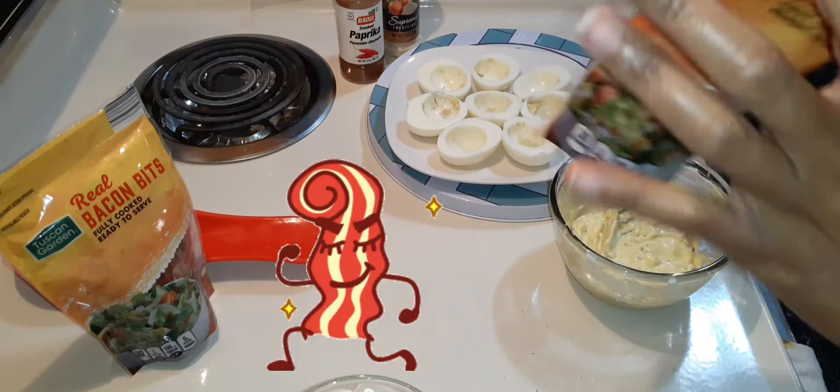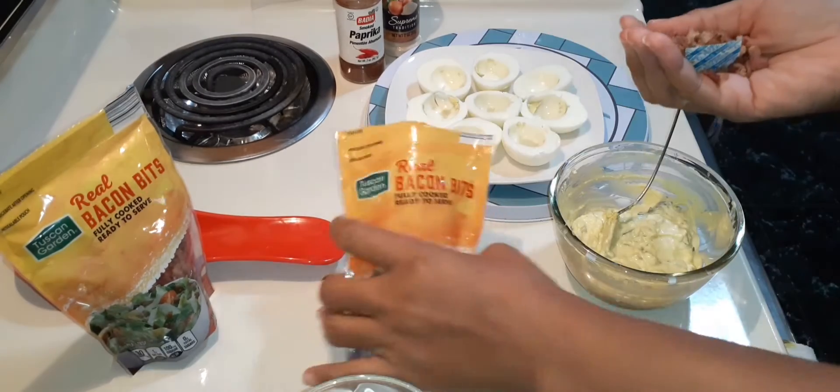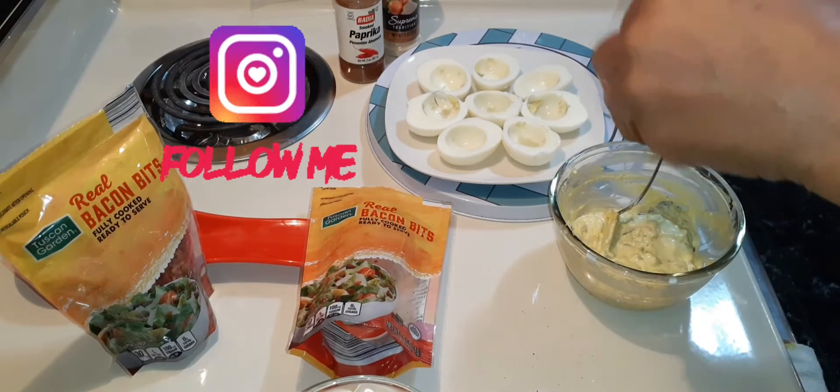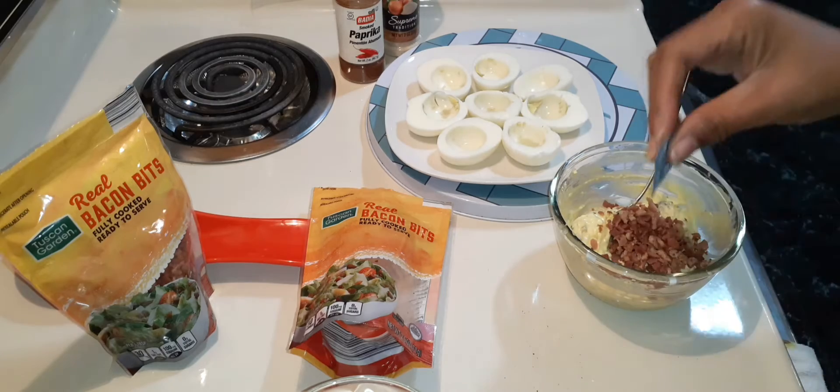The only thing I probably would not be adding to this is cheese, because I've never had cheese with my deviled eggs — but bacon, all day long.